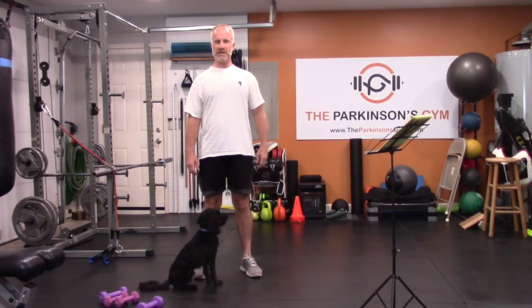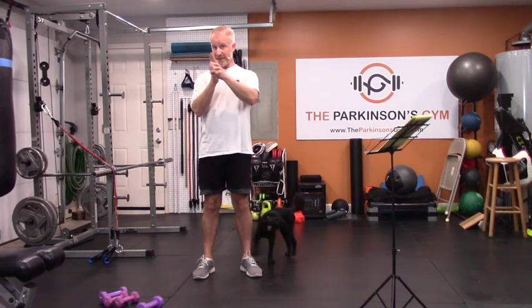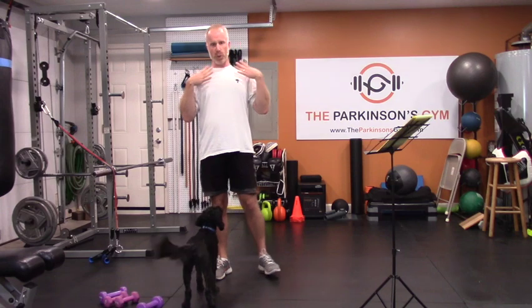Hey ladies and gentlemen, welcome to the Parkinson's Gym. I'm Zach, here's Gus. Gus has joined us today, even just for a little while. Today we're going to be talking about shoulders.